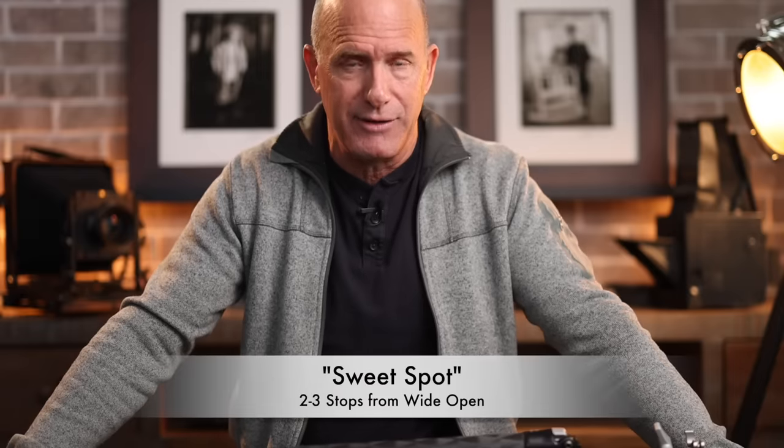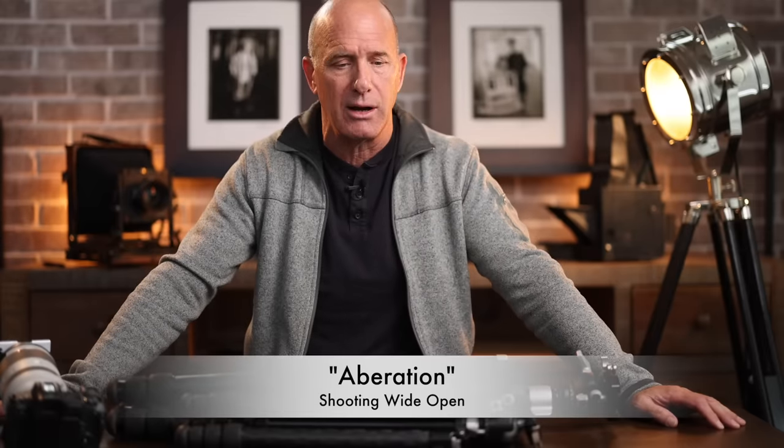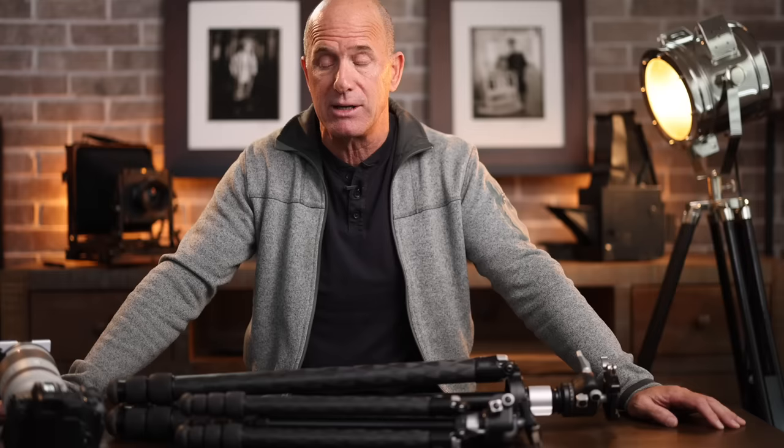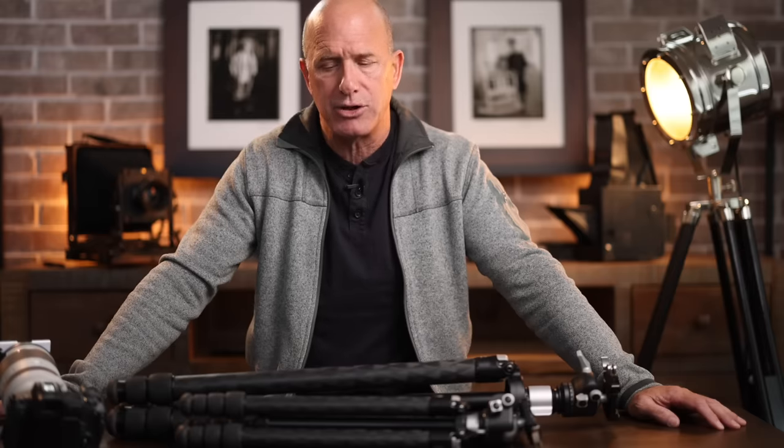Sometimes it is the lens — if you've ever dropped it you might have an issue — but generally, especially if you shoot at your sweet spot two to three stops from wide open, you're fine. Shooting wide open causes aberration, a degradation of image quality, though modern lenses like the Canon RF lenses handle that much better. Shooting all the way down to f22 causes diffraction, another form of overall image degradation.